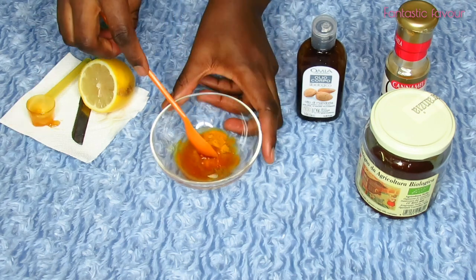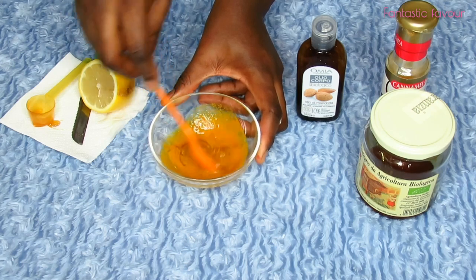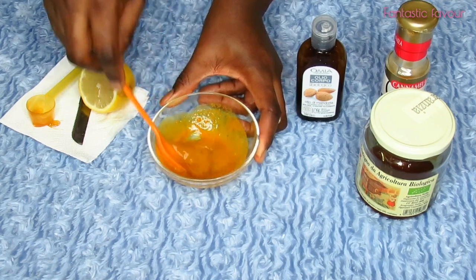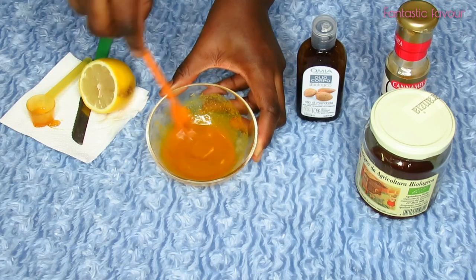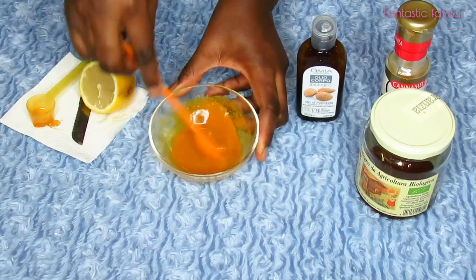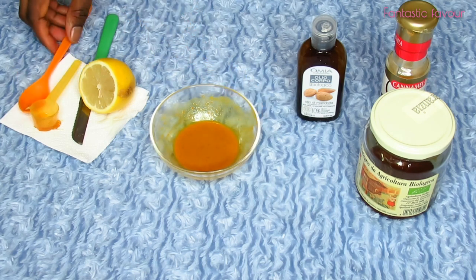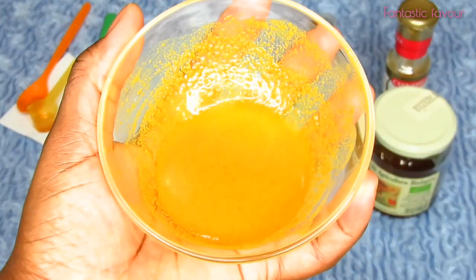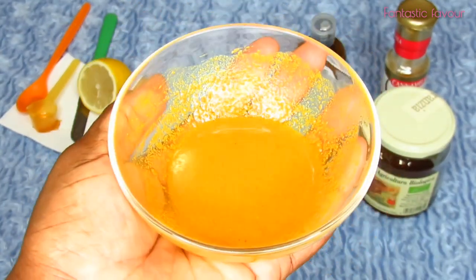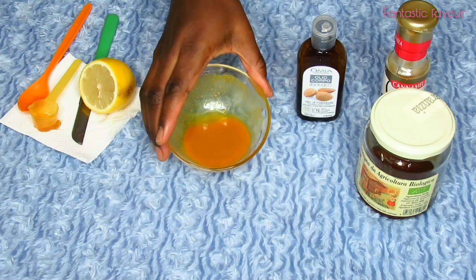And finally I'll just mix everything together so that it's evenly combined. This is what you need. Now I'm going to show you how I apply it on my face.